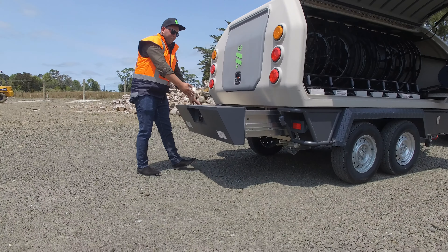Keep the new hose off the ground in a contamination-free environment. Here we have a large underbody drawer — this is great for storage or taking away your old hoses to keep your environment clean.